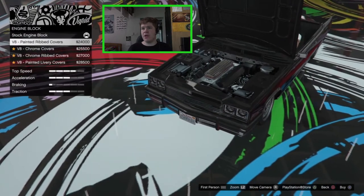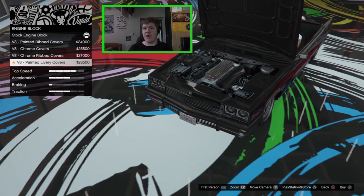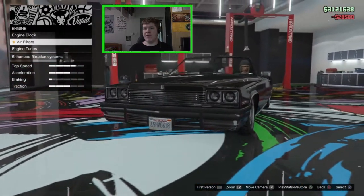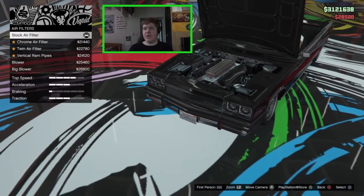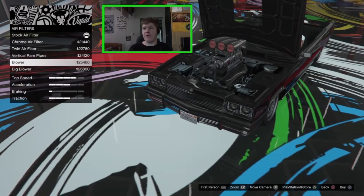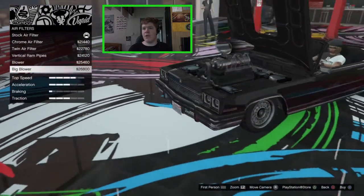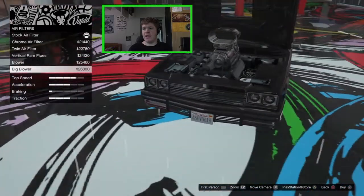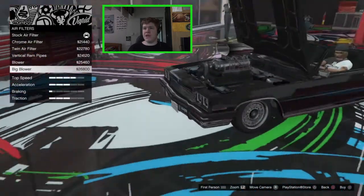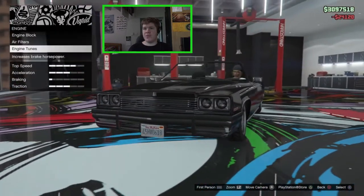In the engine bay we've got the stock banana engine, we can go for the painted ribbed cover, the chrome cover, the chrome ribbed cover, or the painted livery covers. I think we might put a livery on so I'm going to go for the livery one. For air filters we've got the stock one, the chrome air filter, the twin air filter, vertical ram pipes, a blower which cuts a little hole in the bonnet, and the big blower. I don't think we want to go for a blower so I'm just going to go for the vertical ram pipes today.